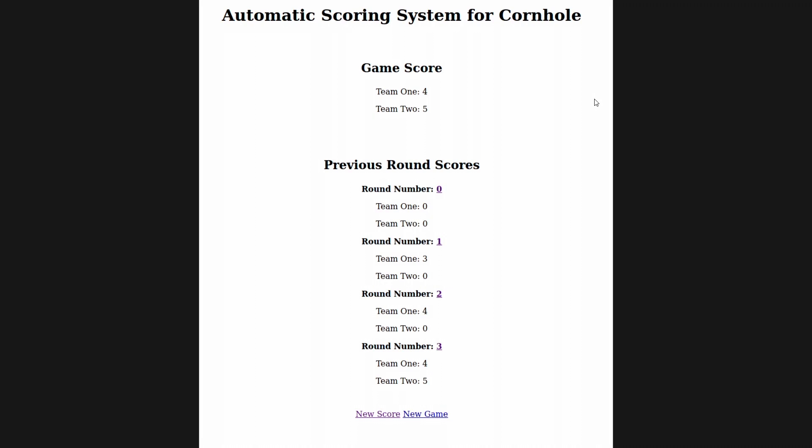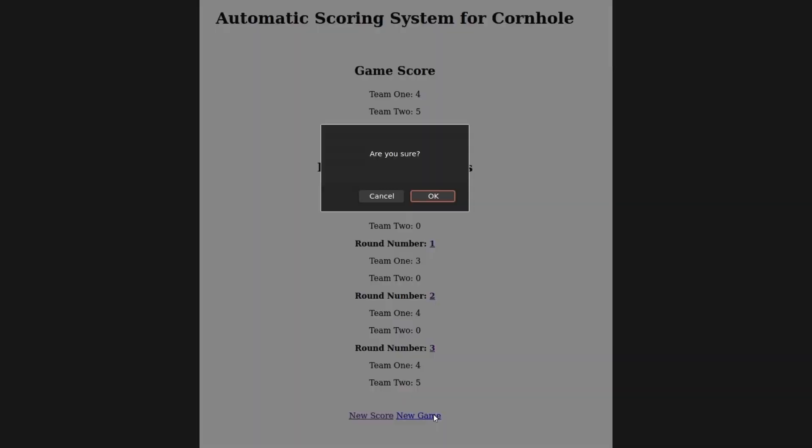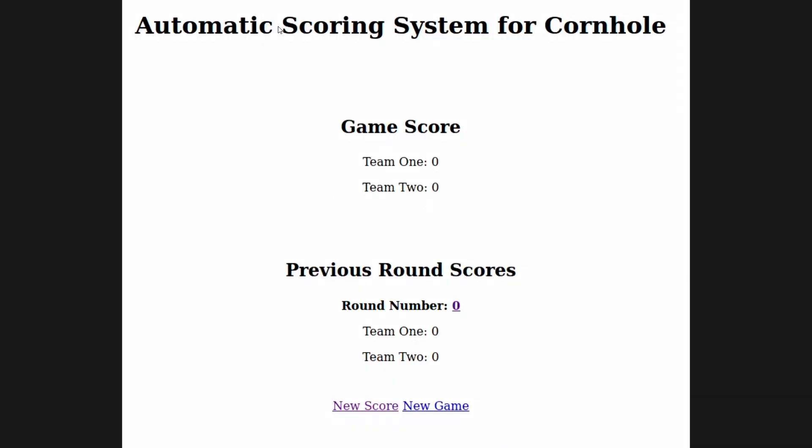Here it is — it's very basic. The game score is displayed here, showing the previous rounds. This is only a few rounds into a new game of cornhole. You can see the previous round scores displayed here. If there's ever an issue with these previous rounds and you see the score was not recorded correctly, you can follow these links and update the score so that it is correct and the game will continue from there. We can go ahead and start a new game — are you sure? Okay. That will reset the score and start a completely new game of cornhole.